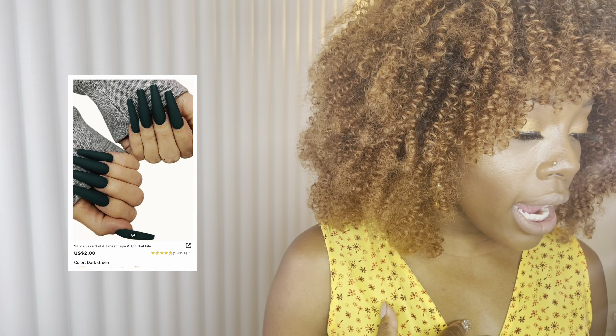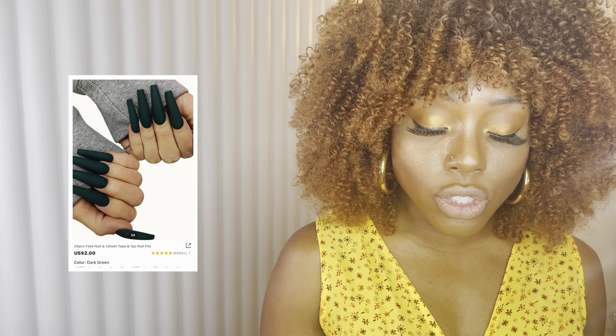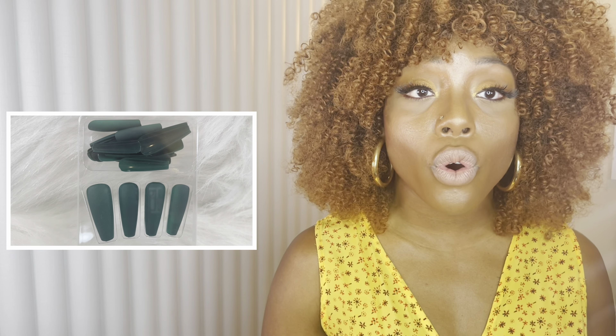The next one is an extra long matte plain coffin nail and I'm in love with it — it's life. I think this is definitely one I'll use those little jewels on from Amazon, because it's giving. I did not waste my money.